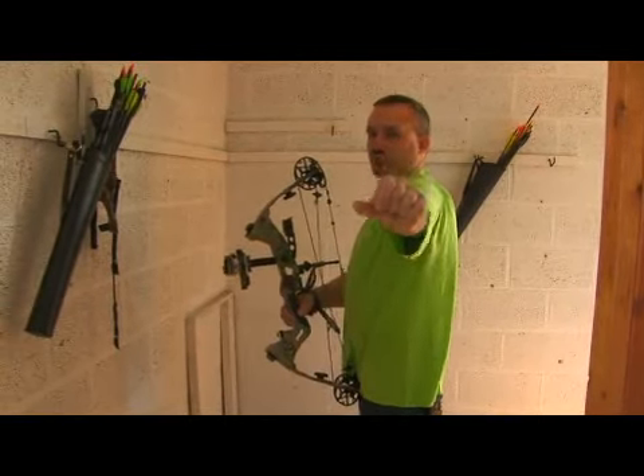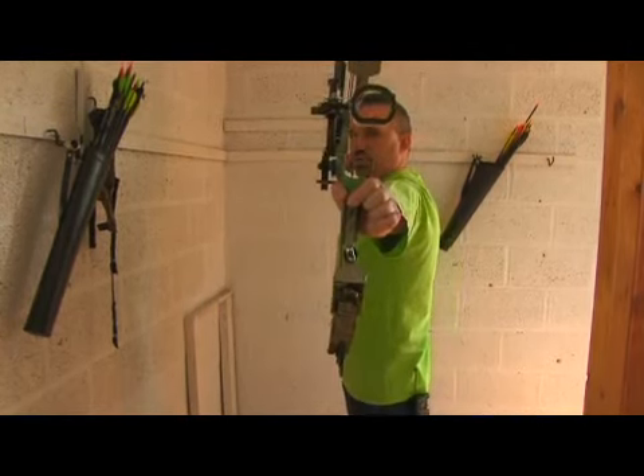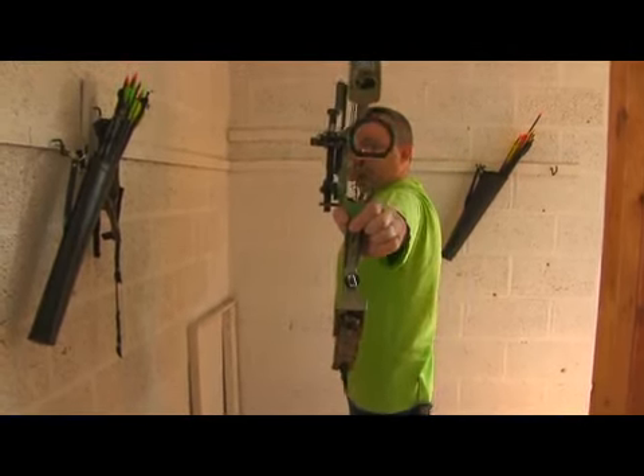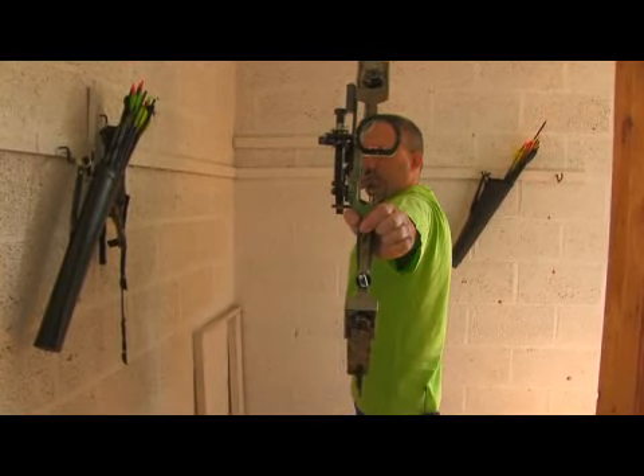Thumb at the bull's eye, this finger at the floor. This is the proper hand position on the bow. Elbow straight out, and this puts the core of my body in line with where I am trying to shoot my bow.